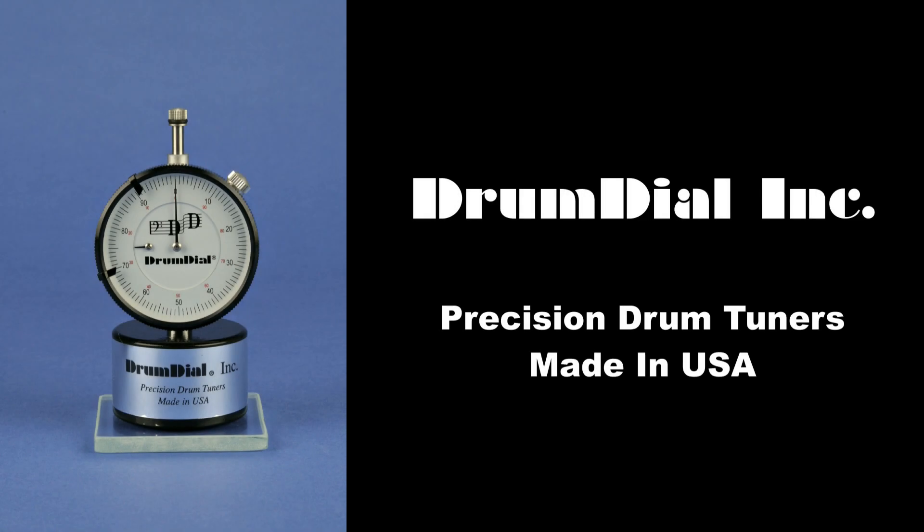Hi, Steve at Drum Dial. Next in our series of advanced drum tuning topics, I'll explain the finer points of banjo head tuning.